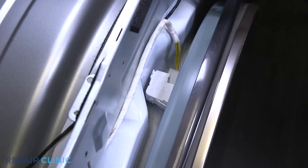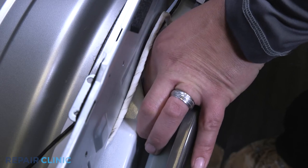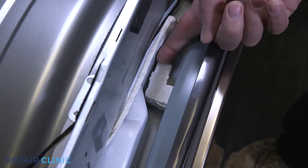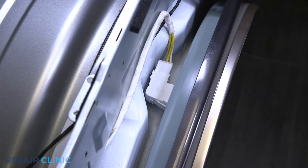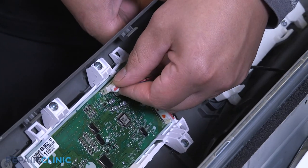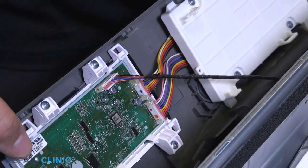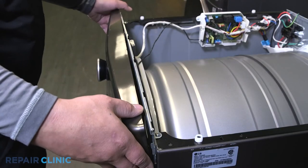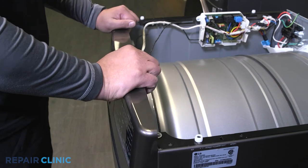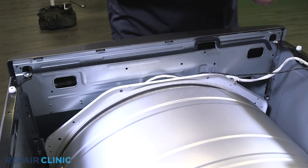Plug in the door switch. Plug the wire harness back into the PCB assembly. Insert the control panel into its grooves and push forward to snap in place, then re-thread the two screws that hold it in place.